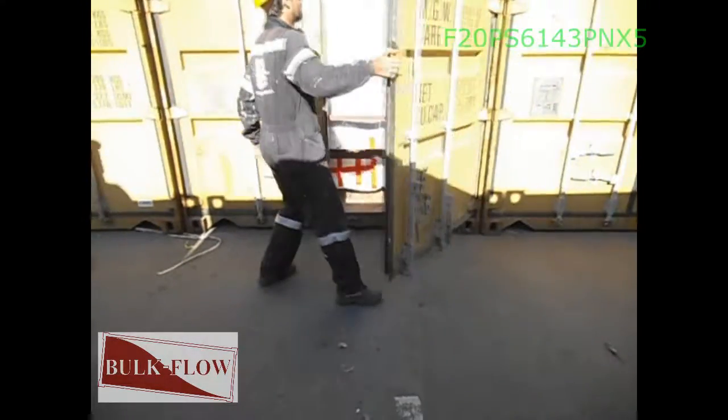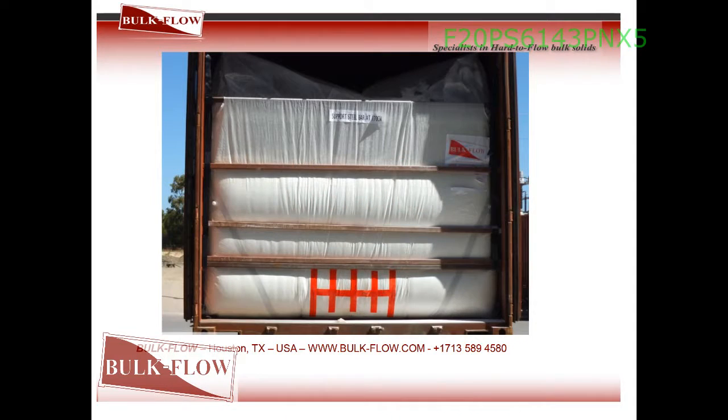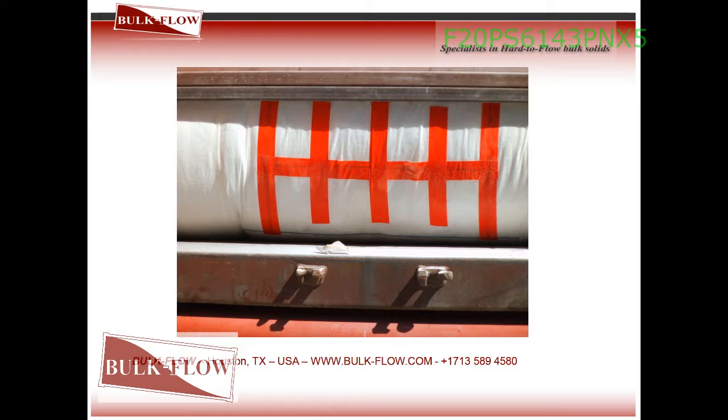Installation is now complete. Some examples of properly installed and loaded liners are shown.